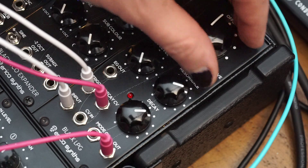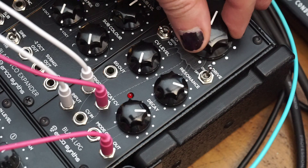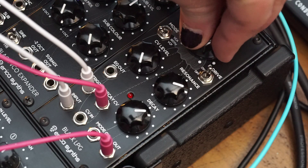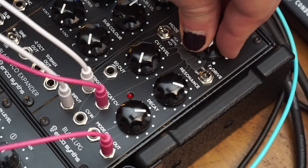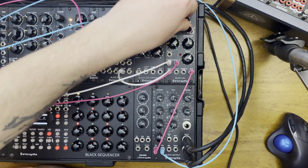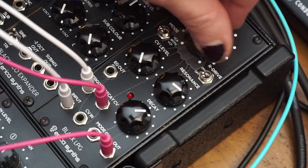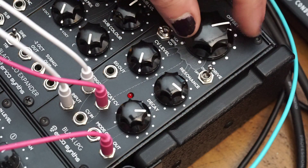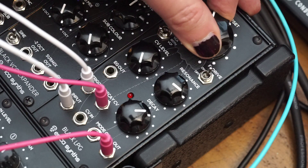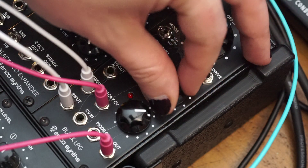And if I turn that drive on, it gets pretty gnarly. I'd say you'd get even into acid territory this way. Let's hear that with the pulse wave. More resonance. Resonance drive.